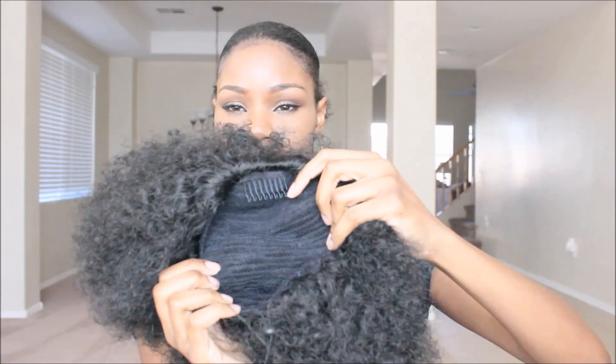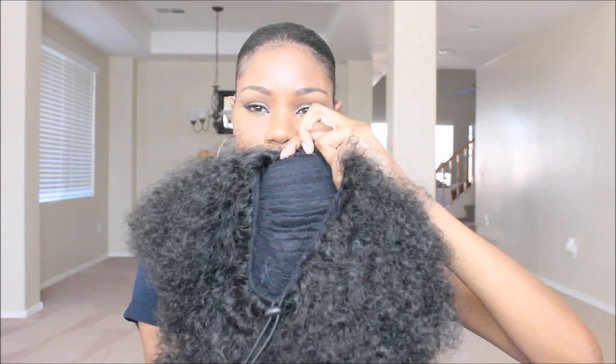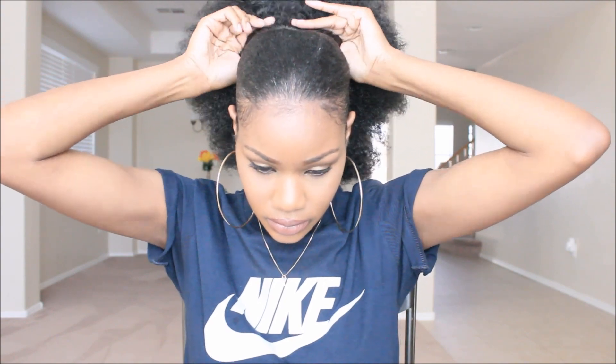My hair is nice and smooth and the waves are popping. Here is the drawstring ponytail — it's by Newborn Free and this is the Jumbo Effie ponytail. You can tell by my facial expression that I am NOT liking it. It looks absolutely nothing like the picture at all — the picture showed nice little curls with definition, but this is just a big afro. I'm going to try to make it work because I don't like to waste my money.